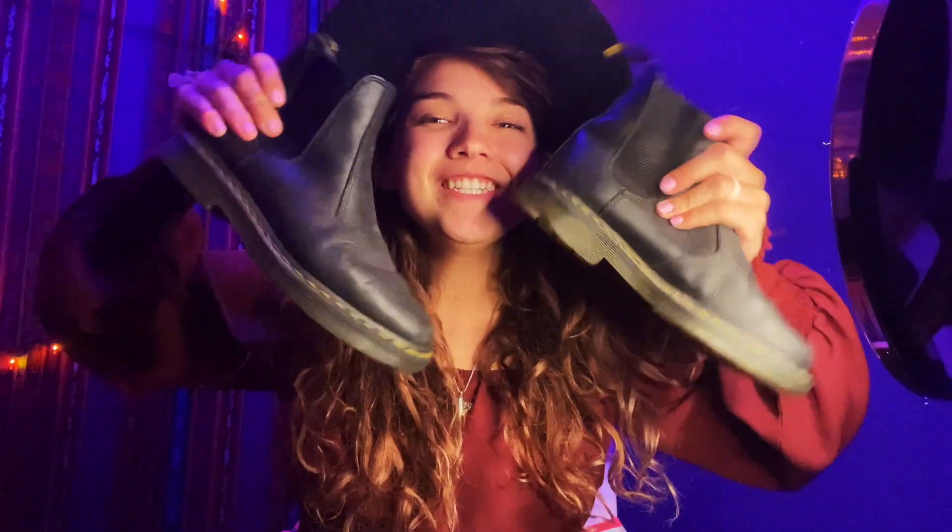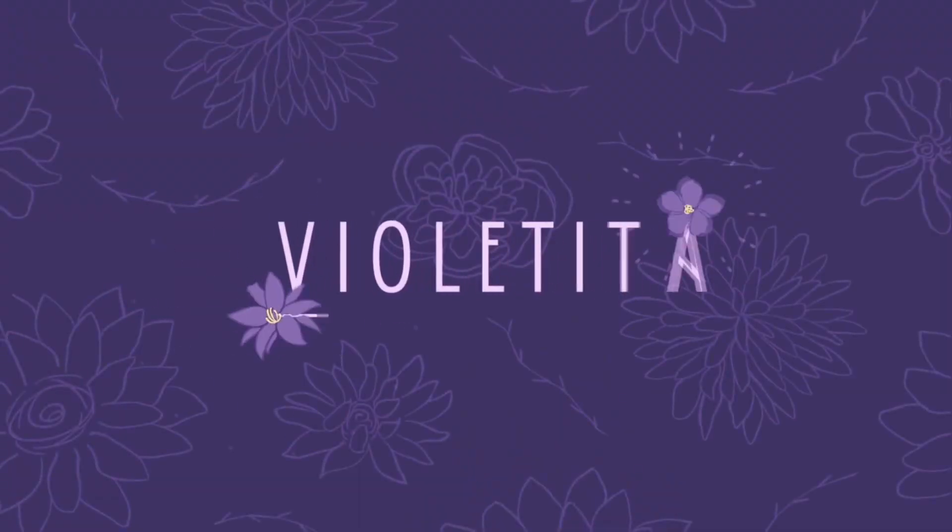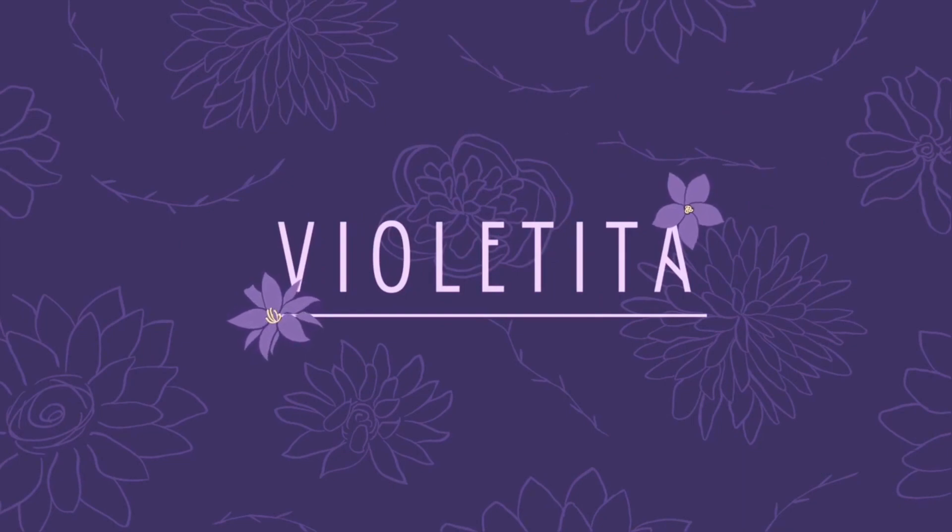Hi fellow flowers, Violet here and welcome back to my channel. Today we are doing a Dr. Martens review! For those of you who are new here, my name is Violet. I make videos on how-to and style and music and pretty much like badassery — like knives and motorcycles and planes.